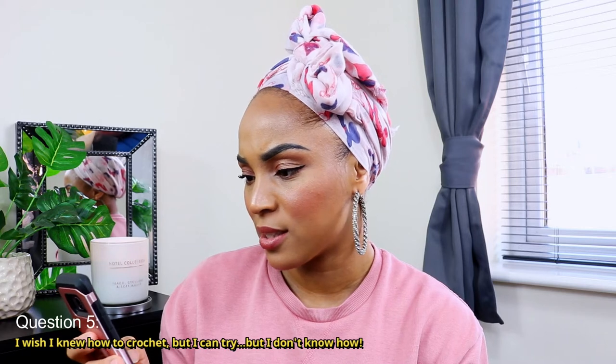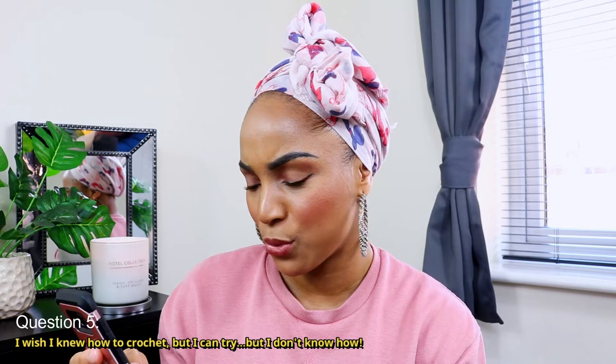The next comment is: I wish I knew how to crochet. When I first started crocheting in my hair, I didn't know what I was doing either — I just followed along with someone I saw. I do have a video on how to install instant locks using the crochet needle, detailing exactly how to crochet your hair together, so go ahead and check that video out.